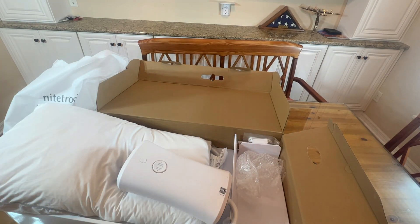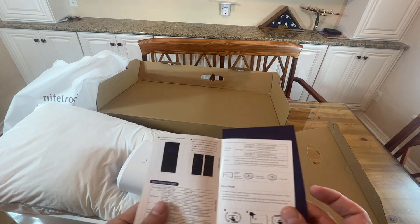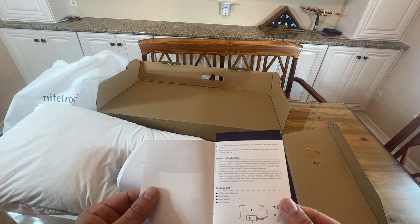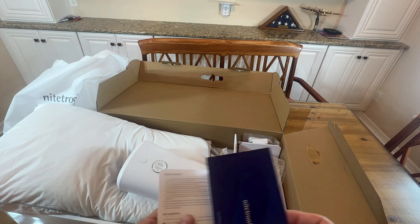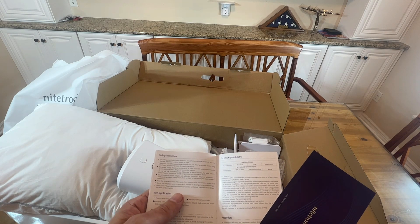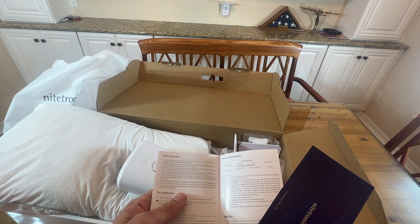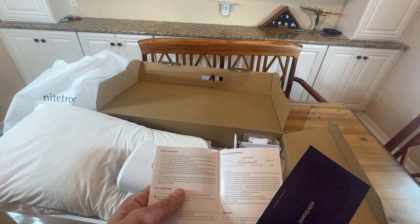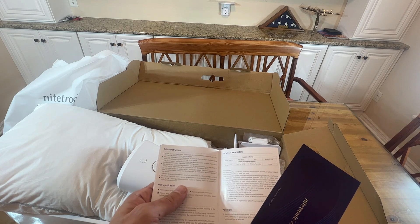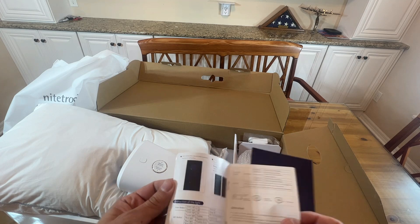I already have the app installed — I always install the apps before I even open the box. That way I'm ready to plug it in and register right away. You have to register it with your email account. Basic product instructions: you can control it and measure your sleep. Operating temperature is from 5°C to 45°C. Its dimensions are 60 by 40 by 12 centimeters, and it uses a 5-volt 2-amp DC adapter.